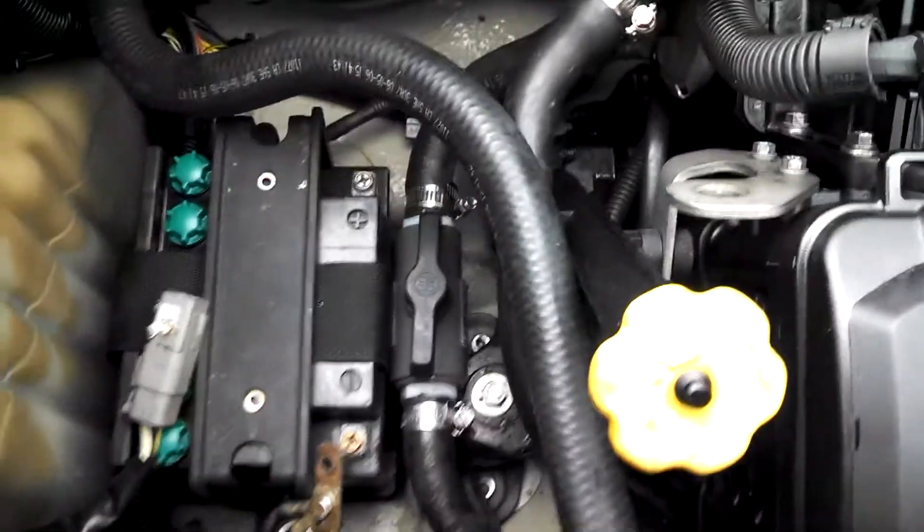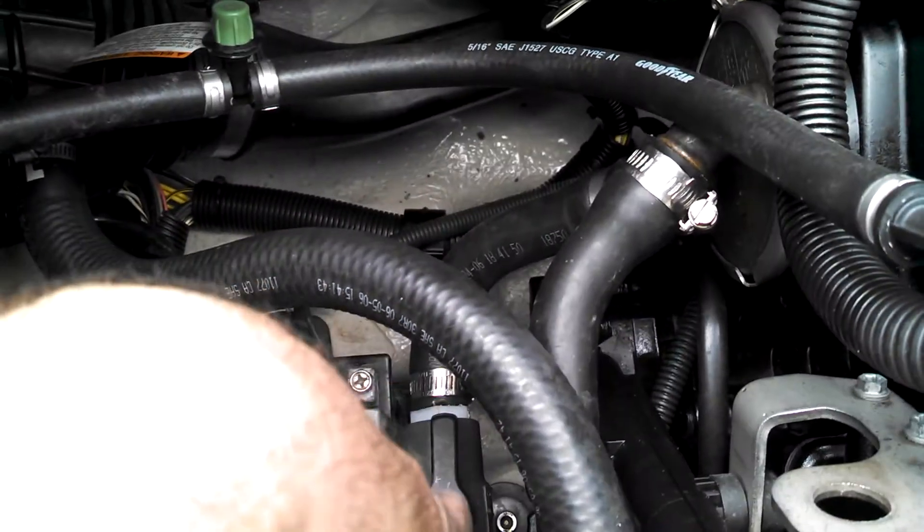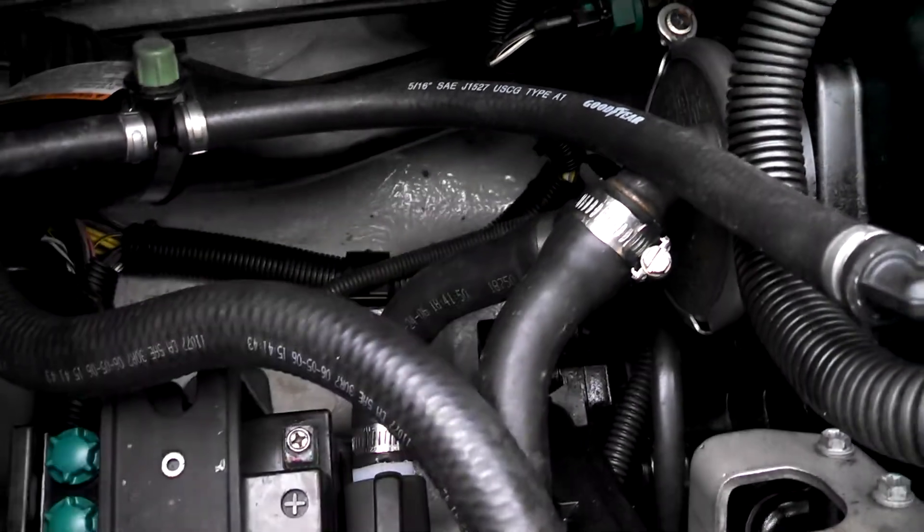Over here you have one already installed on the ski. As you can see, basically a three-quarter valve. This is the water coming from the jet pump in the back that goes into the intercooler, back out of the intercooler and into the exhaust.